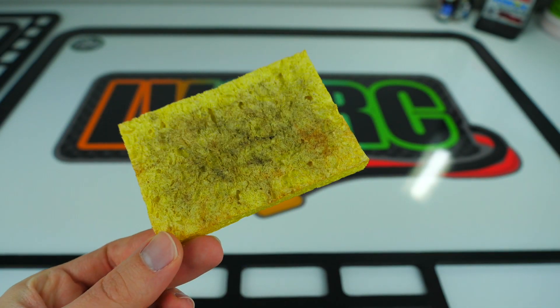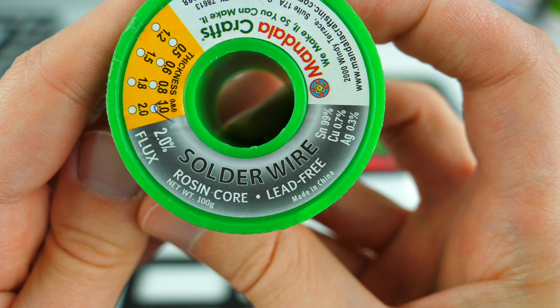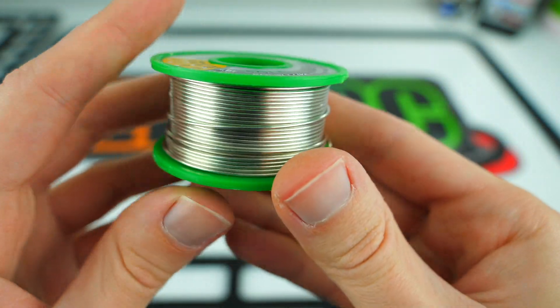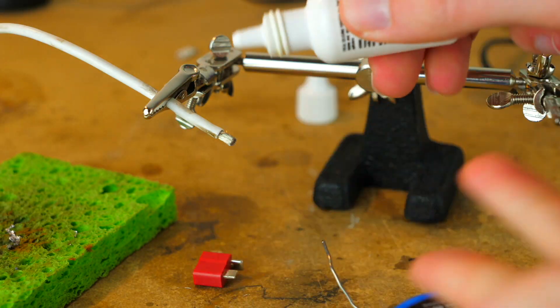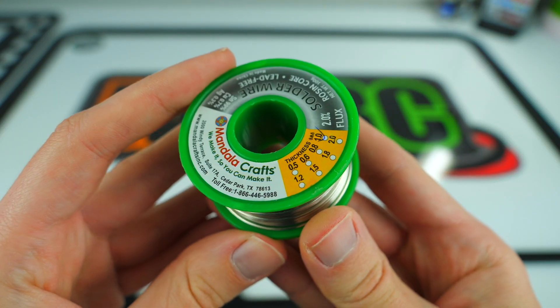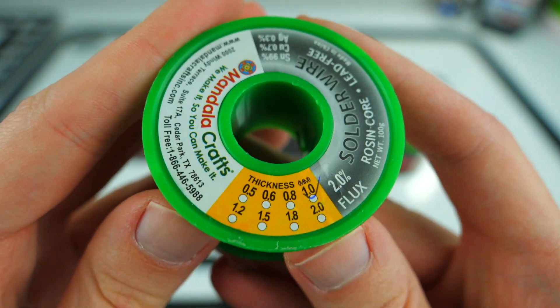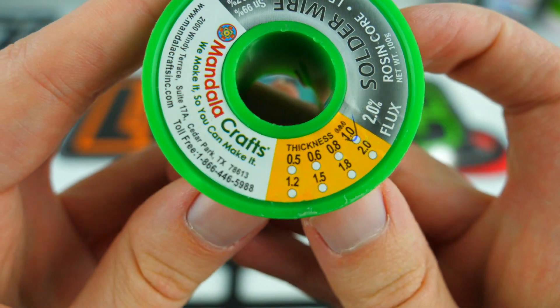When it comes to the solder itself, typically you're going to want a rosin core solder. It's just easier to work with, feeds into the wire really nicely, and it should eliminate the need for soldering flux. The flux is a liquid or paste that you put onto the wire to help the solder soak in. The rosin core solder I use is from Mandela Crafts — I picked up a small spool on Amazon. It's their 1mm thick version and it's actually lead free, which is nice.